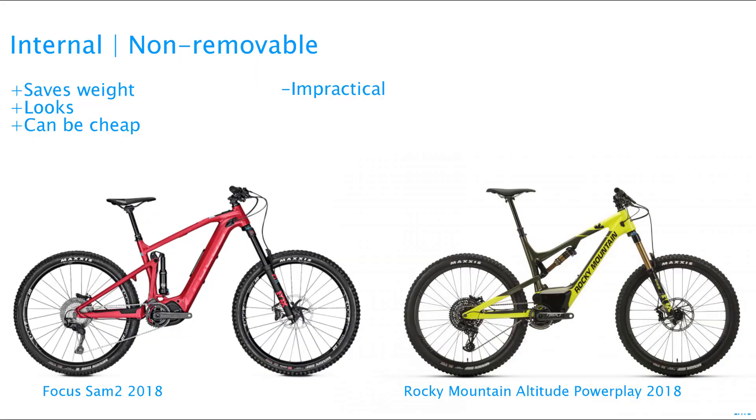And lastly, there's the non-removable integrated battery. Usually you will have to remove the motor to get the battery out. None of the big motor manufacturers make this battery, so manufacturers such as Focus and Rocky Mountain will have to make their own batteries. This design can be made pretty lightweight, because there's no need for clamps to allow for battery removal.